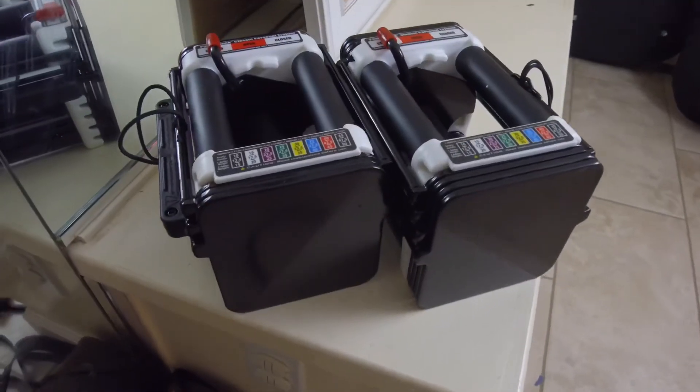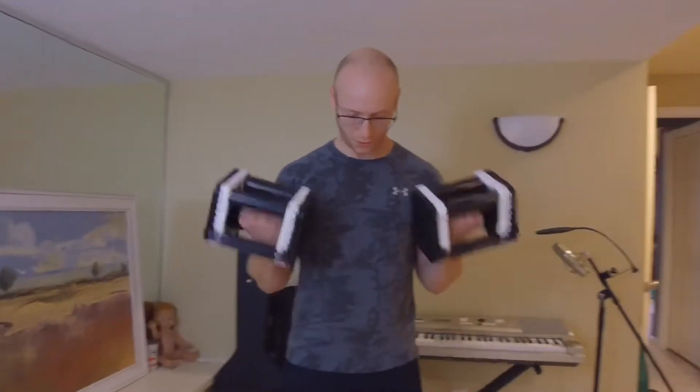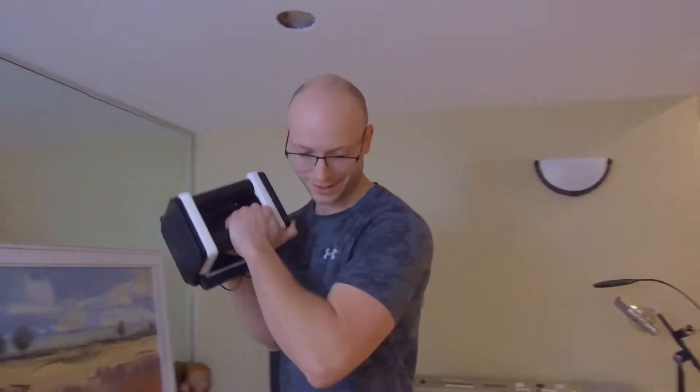Alright, so the first thing is going to be dumbbells. Dumbbells are super useful because you can use them for a bunch of different exercises and muscle groups. There are tons of different dumbbell exercises — curls, tricep extensions, you can use them for almost anything. They will help you with progressive overload, being able to lift more, getting stronger, and getting a lot of intensity out of your workouts with proper form and all that good stuff.